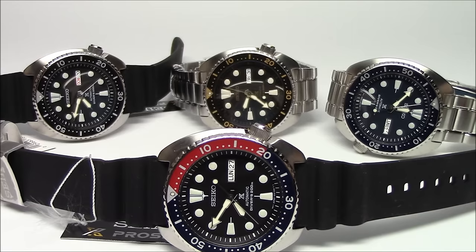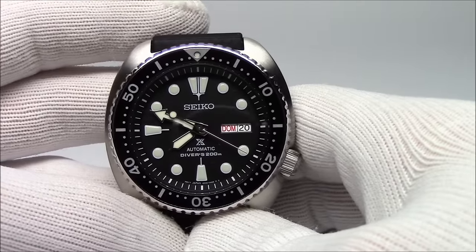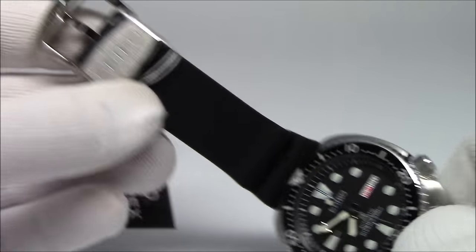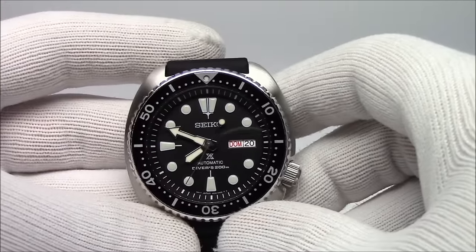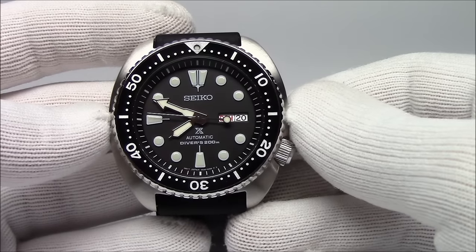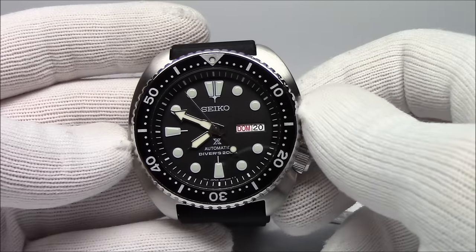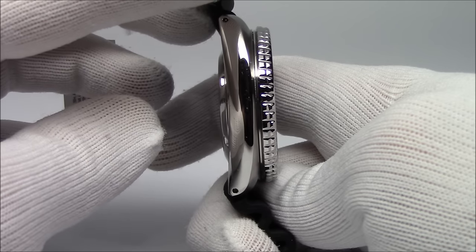I'll pick up each one, bring it up to the camera, talk about it, and I'll try on one of each later on in the video so you can get an idea of what it'll look like on your wrist. I'm going to start with the SRP777. This is a model that was available earlier in the year. It's a standard black dial model with a black bezel on this really nice sacro rubber strap. The strap is new for these models as well. I'll share with you the commonalities between all four models. All four are going to be 45 millimeters in case diameter, measuring from the three to the nine — straight across.